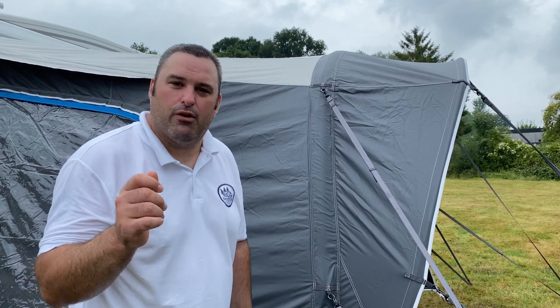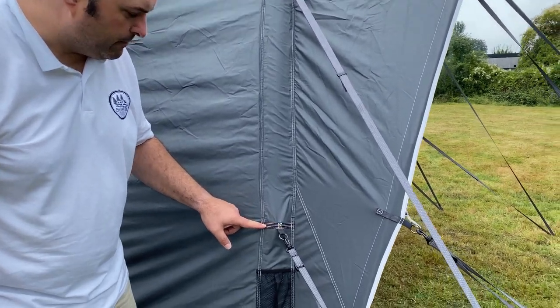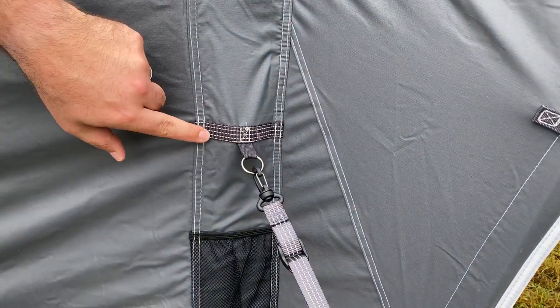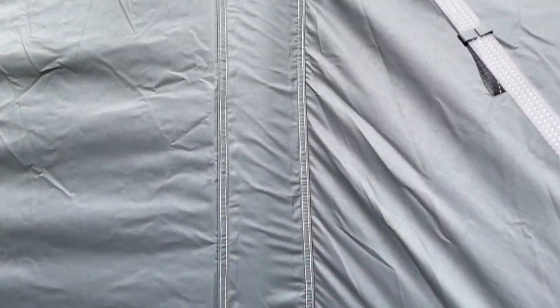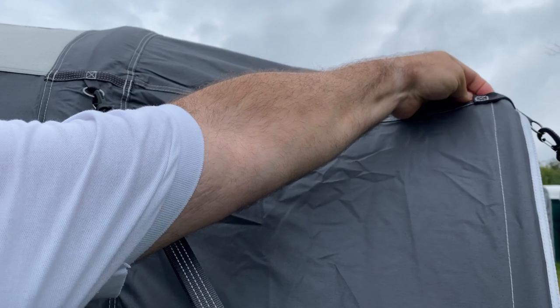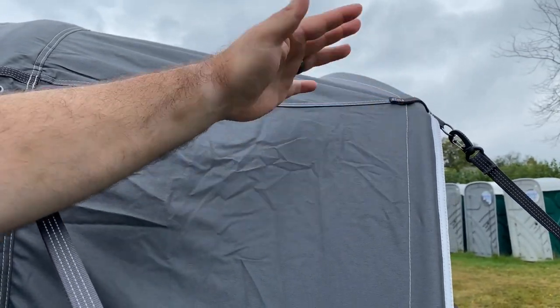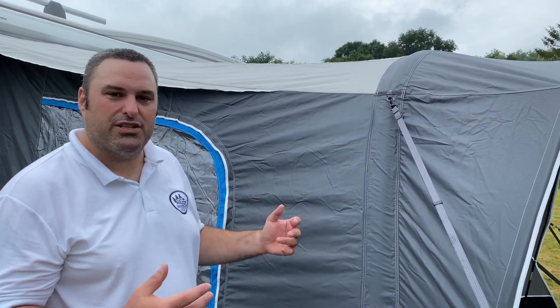When you're spending quite a bit of money you want things to be right. What I really like about this is the double stitching - all the stress points are double or triple stitched and reinforced, both on the awning panels and even on the canopy. Really robust where it needs to be, a lot of thought has gone into that. Those are the things that make a massive difference to the longevity of the product. It's the first Isabella awning we've had and I can see why they're so highly regarded.